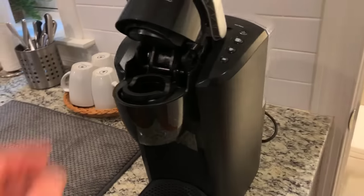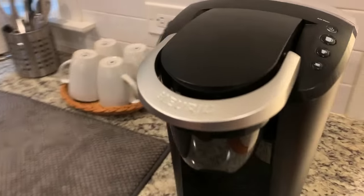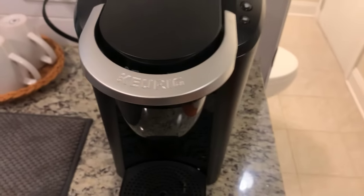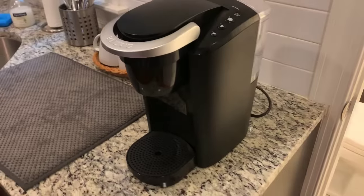All right, it's Keurig time. Welcome to the Keurig — a little demonstration here that I'm going to do for you guys right now.